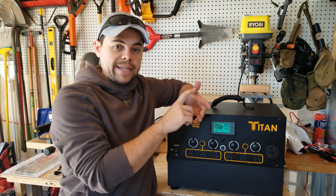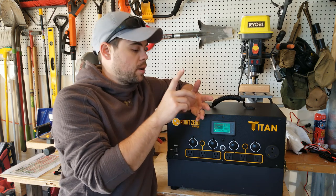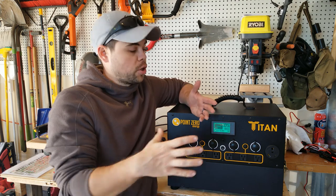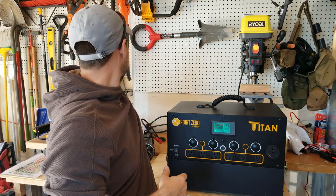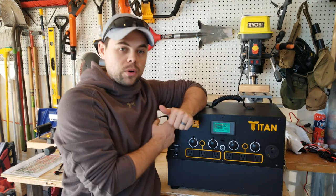My fridge, freezer, fans, lights, laptops, phone chargers, food dehydrator, heating element on a cook stove such as a single or double burner, shop vac, drill press, chop saw — all of those different things are going to be really easy to run without overloading the system.